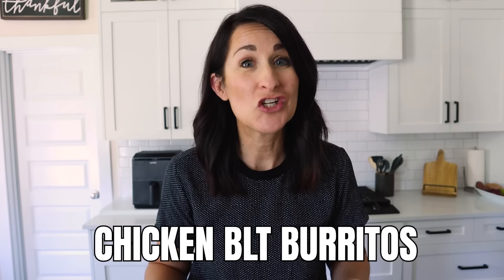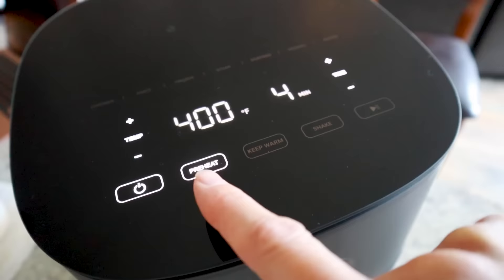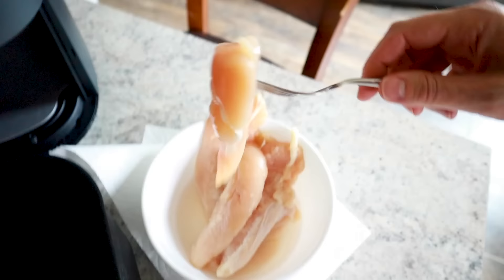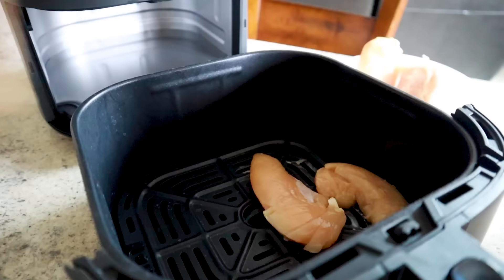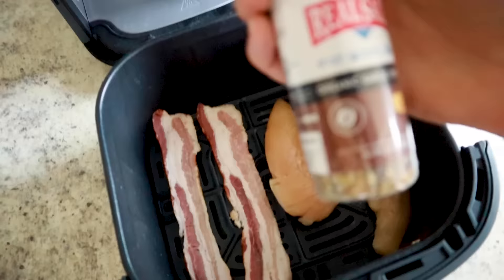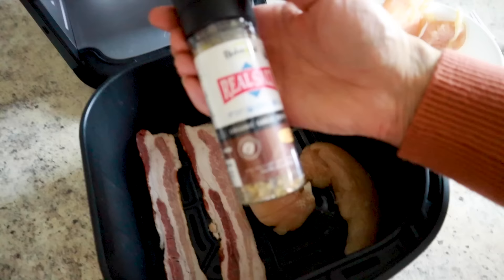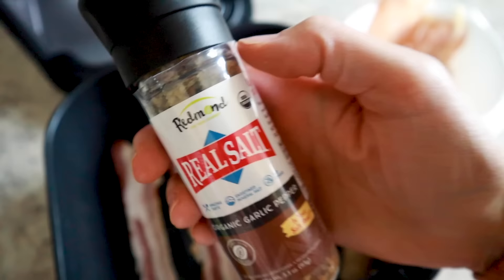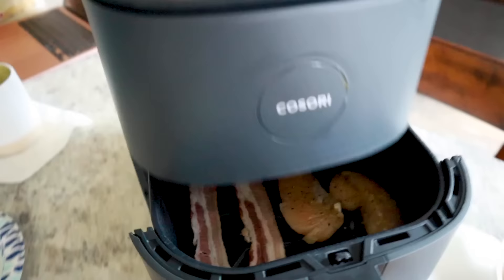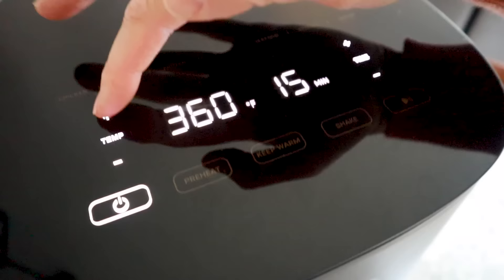You can make amazing proteins in the air fryer too. Check out these chicken baleada burritos. Preheat the air fryer to 380°F. I've got some thawed-out chicken tenders placed in half of the air fryer, and I'm going to throw in a couple slices of bacon right next to them. I'm seasoning it with organic garlic pepper — you can just use salt and pepper if you want. Then I'll cook this at 380°F starting with 10 minutes.